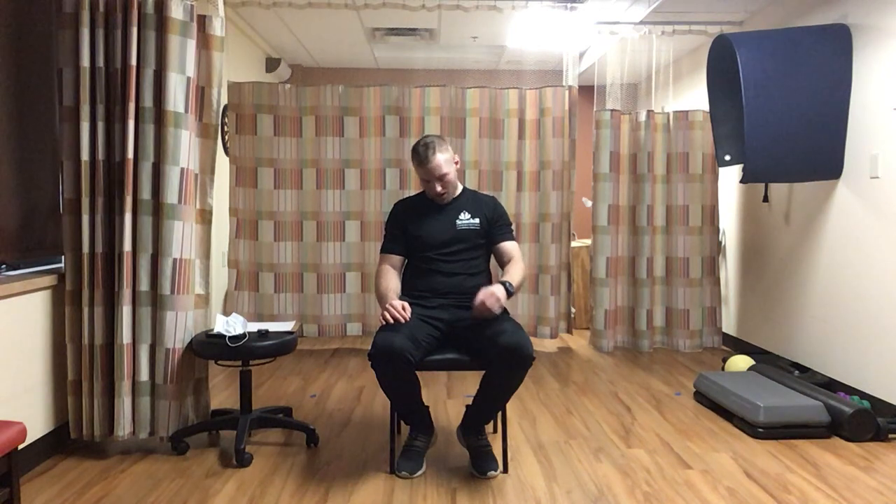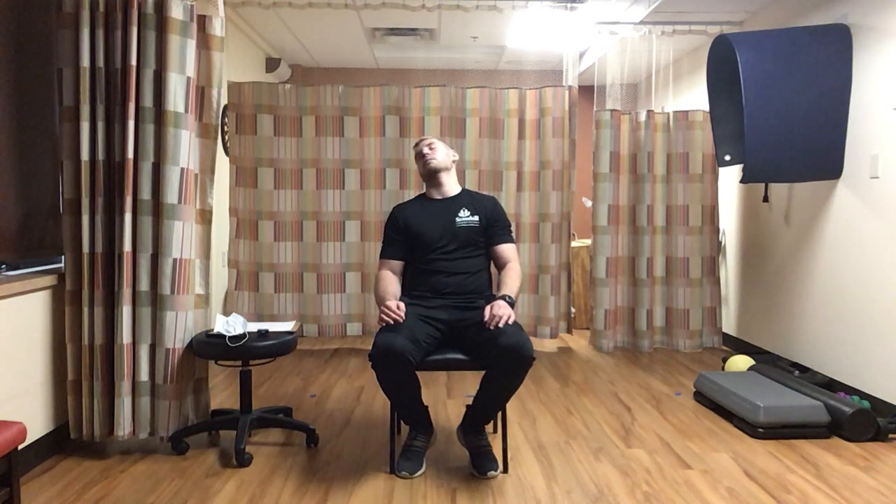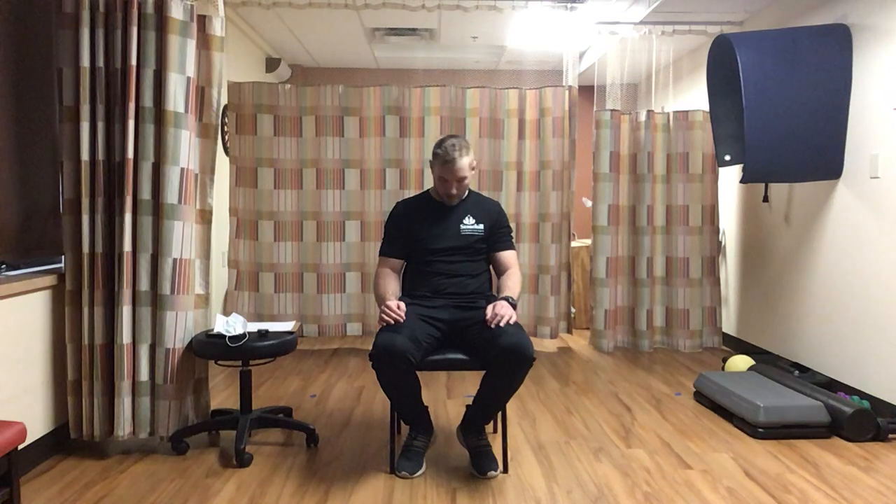Last stretch: neck rolls. Sitting back in the chair, start going clockwise - making a big circle with your neck, chin touching your chest, going all the way around. Loosen up that neck, should feel pretty good. Then switch and go counter-clockwise for the same duration. Roll out that neck and stretch it out.